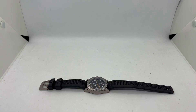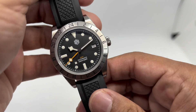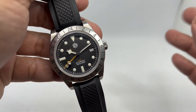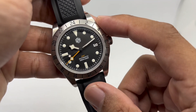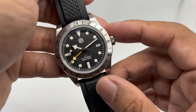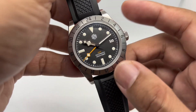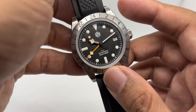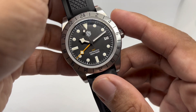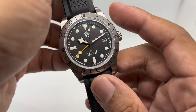Welcome back to the full review of the San Martin SN0054B, featuring the Seiko NH34 GMT movement, which was released around end of October or early November 2022. I've been wearing it for about a month and a half now.